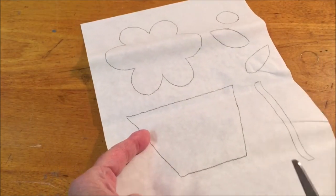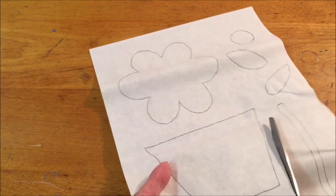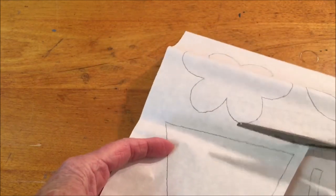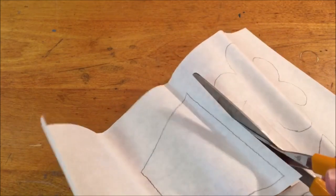Now cut out the pattern pieces. You're not going to be cutting on the line. You want to cut right next to it, about a quarter of an inch away. You don't have to be precise, but just cut out each of the pattern pieces.